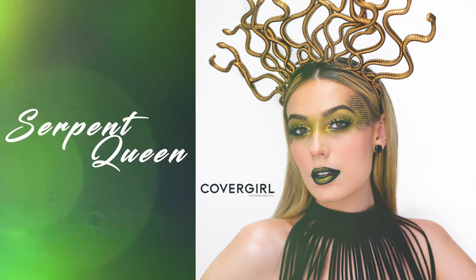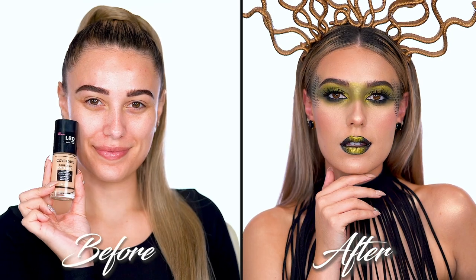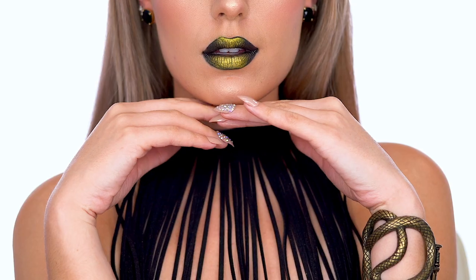Add your finishing touches and this is the serpent queen makeup look. I hope you enjoyed — don't forget to follow me, Victoria Lynn, and CoverGirl on socials for more looks. Thanks so much for watching and have an easy, breezy, boo-tiful Halloween. See you next time.